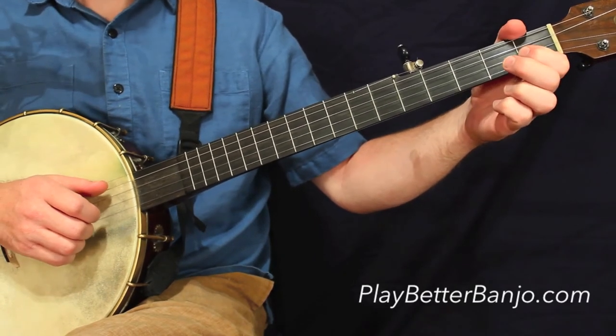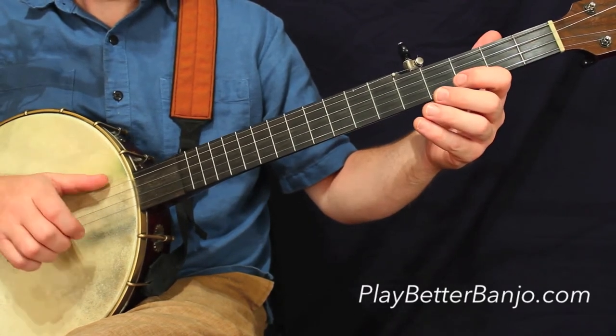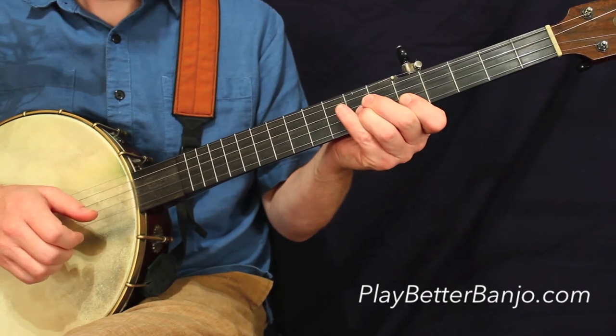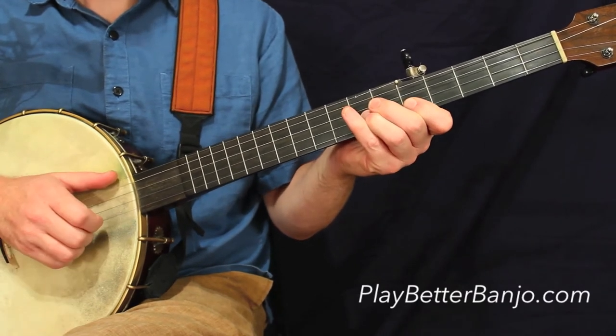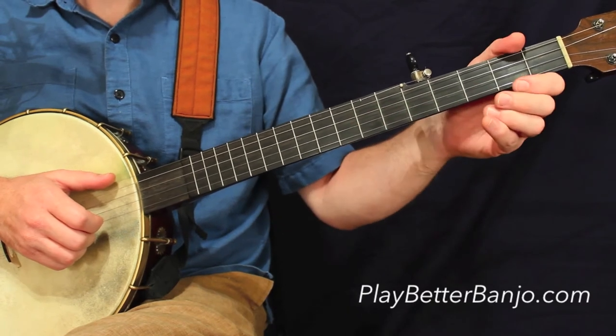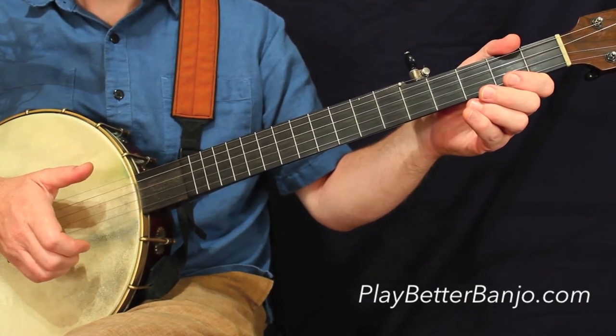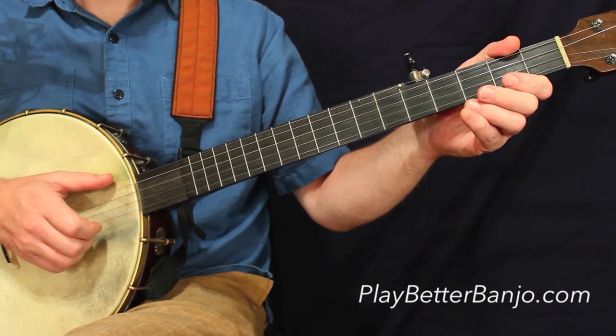Should be all good. We'll go to line two, first measure. Notice the X there — that is really just a phantom stroke. It's really just indicating that you still want to keep the hand moving as you normally would, but you're not really going to hit anything.